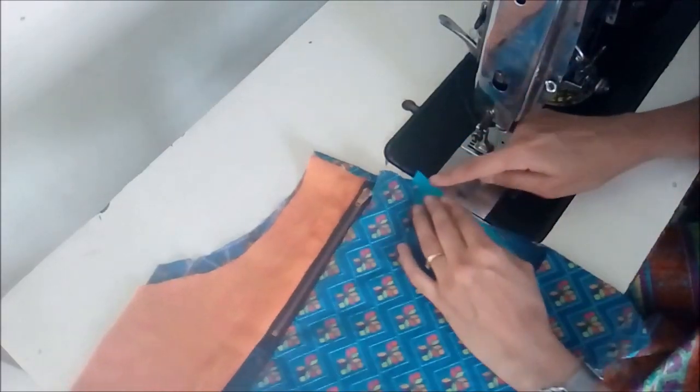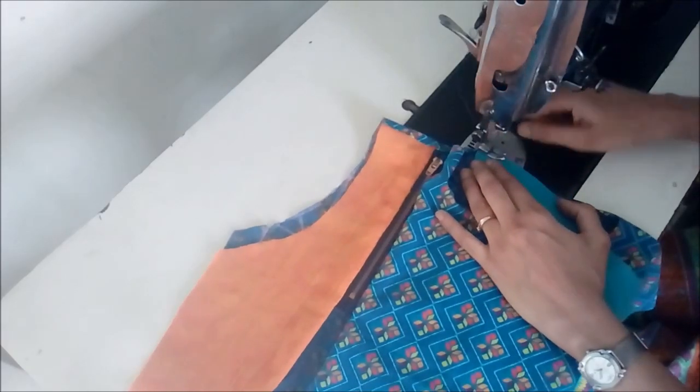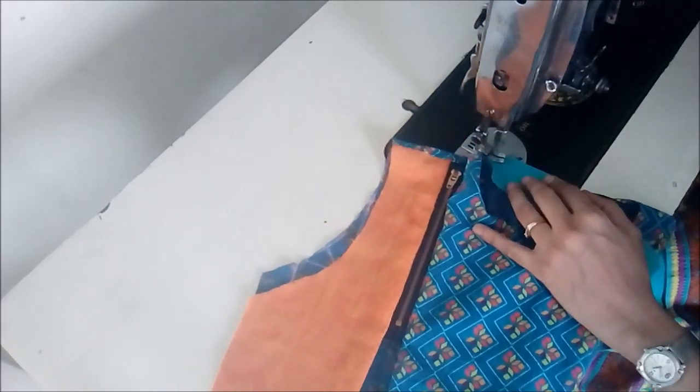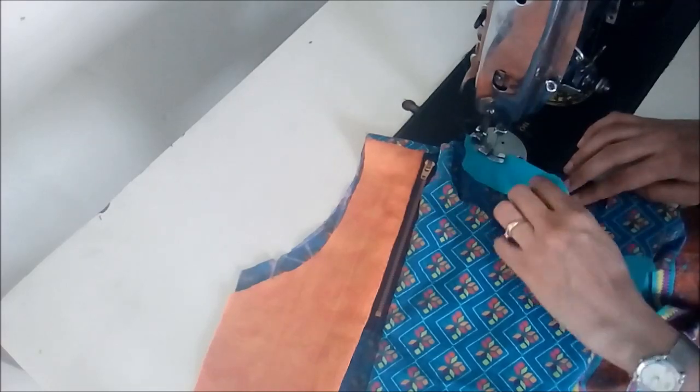Pull the bias tape slightly while stitching so that turning it is easier. In my earlier videos I've shown it in detail — you can check that out if you need to. Otherwise, just pull it slightly and cover the entire neckline.